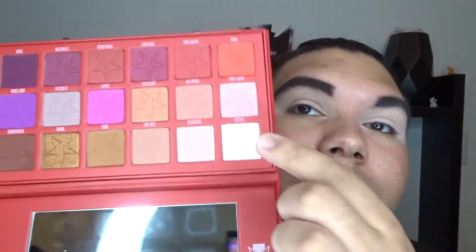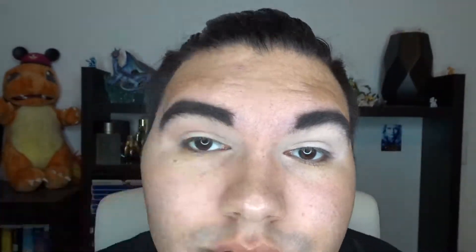So the first shade I'm going to dip into is going to be Tongue Pop. I'm gonna put that very high into the crease. Now I'm going to dip into Ouch, since Rodan has some nice brown tones in him. We're going to place that just below Tongue Pop.